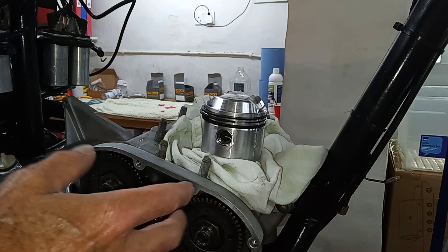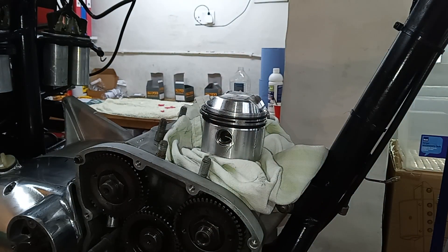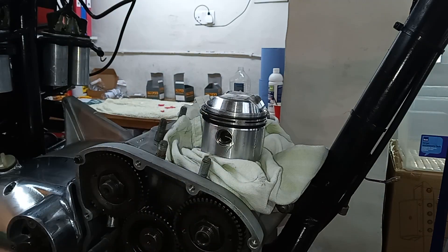Checking again that I've got the pistons around the right way - larger cutout facing the rear of the engine for the inlet, smaller cutout towards the front for the exhaust. Pistons are on - fantastic, really happy. The next job is the big one: putting the barrels on. When we get the barrels on the engine is really getting there, and things will start coming together quickly.